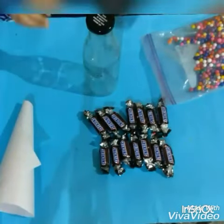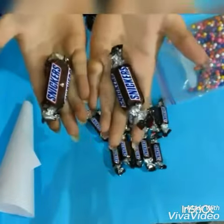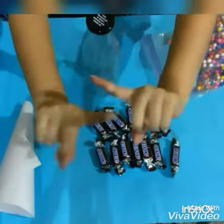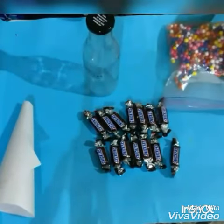Any chocolate which your friend or the person whom you are going to gift is going to like a lot. We are not supporting any brand or anything — we just like Snickers so we are using Snickers.